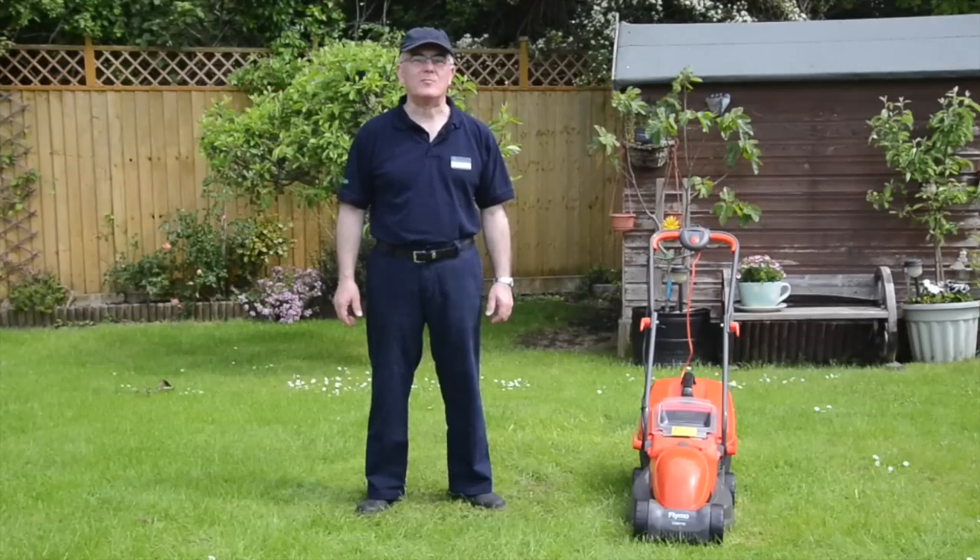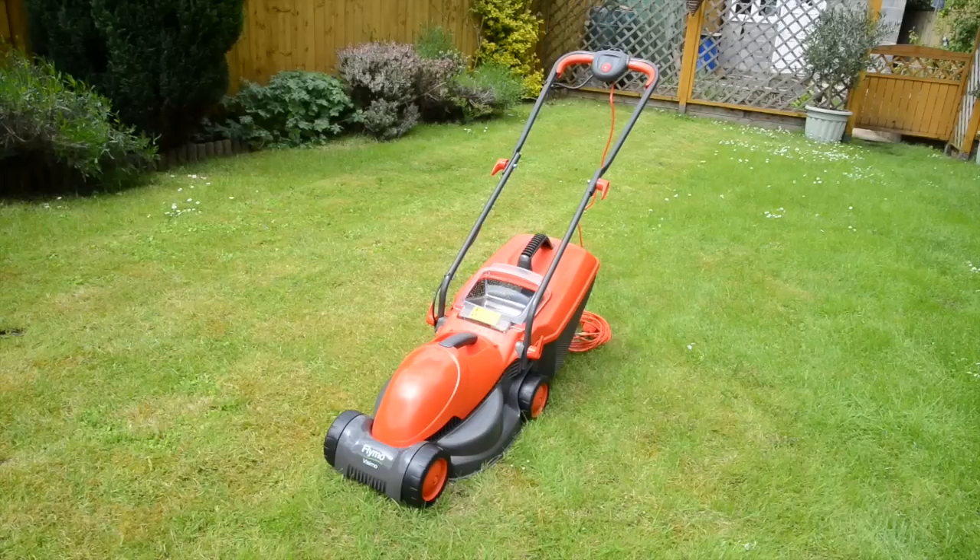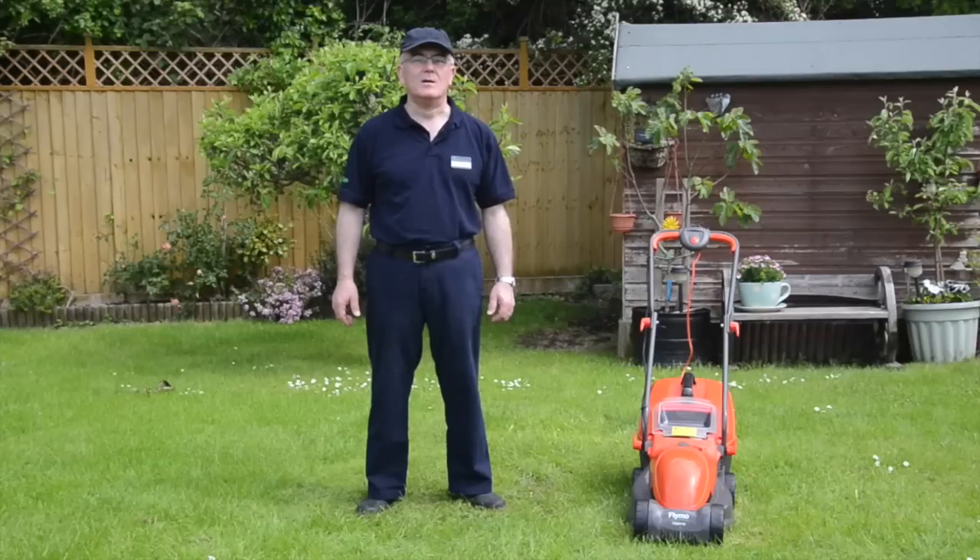Hi, Franco here from Robert Dyess in my family garden, showing you how this Flymo Roller Lawnmower combines the speed of a hover mower with a rear roller for those classic garden stripes.